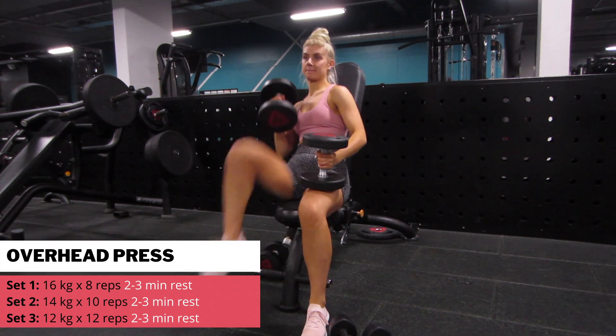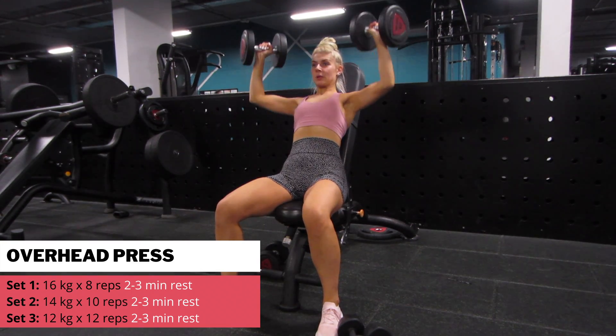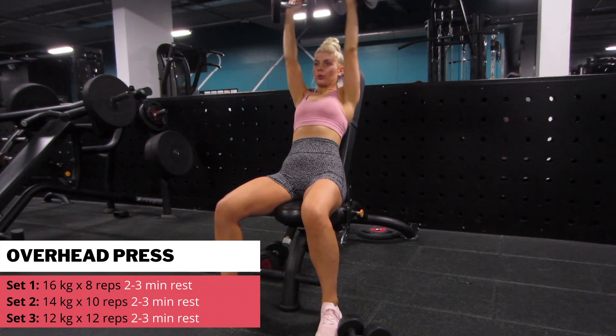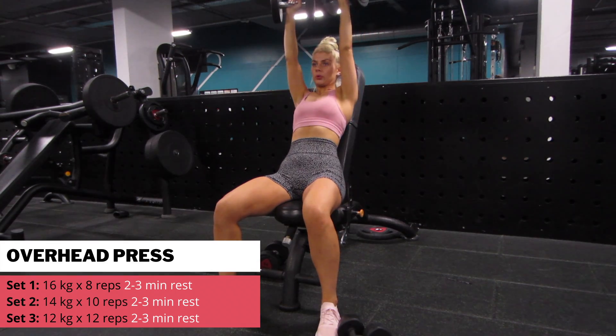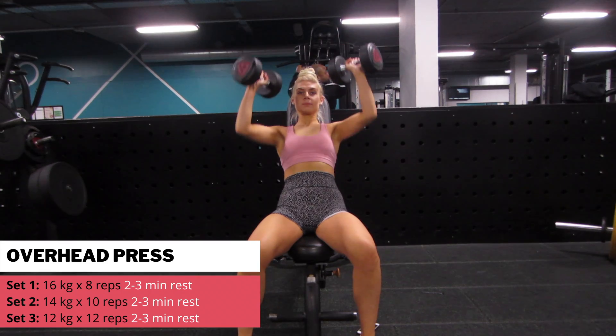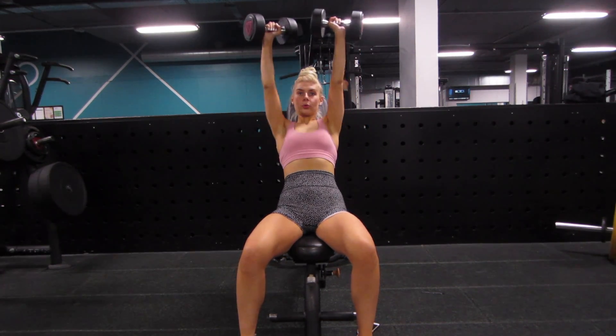Starting with shoulders and overhead press. I did a few warm-up sets, and now I'm going straight into a pyramid set. This is where you pick up your heaviest weight first — I've got the 16kg dumbbells and I did 8 reps, rested 2 to 3 minutes, then picked up my 14kg dumbbells for 10 reps, rested 2 to 3 minutes, then grabbed the 12s and tried to smash out my last 12 reps.